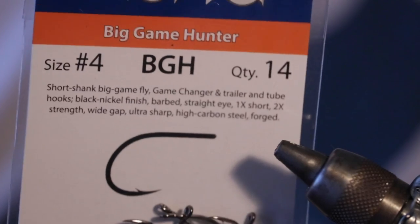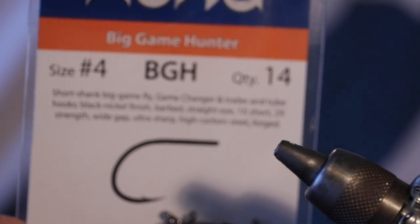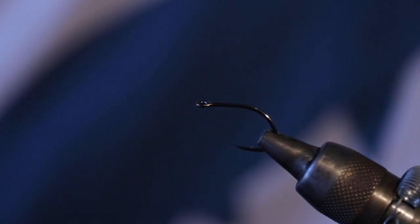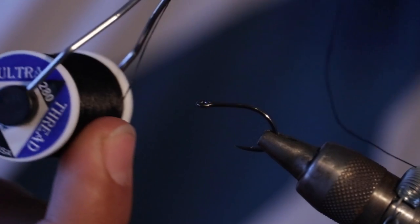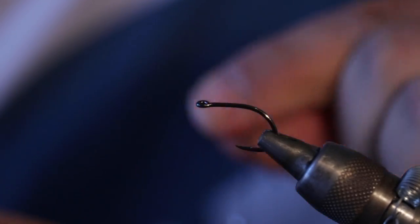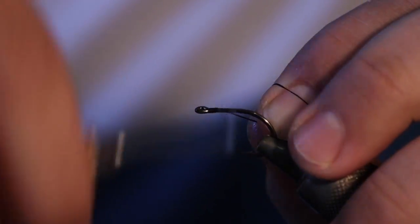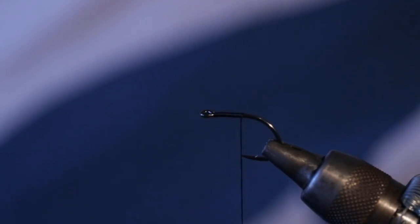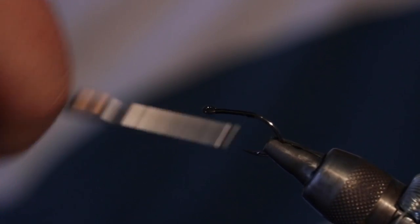So we're going to start off the fly — it's basically just a three or four material bug, it's pretty simple. We're going to start off with these little Kona size four Big Game Hunter hooks — just like a small streamer hook. I'm going to be using a black 280 denier UTC thread, and all we're going to do is lay a thread base down all the way to the back of the hook.